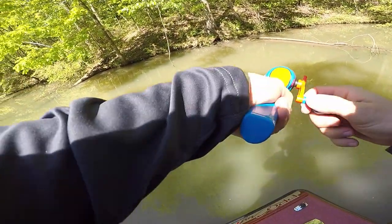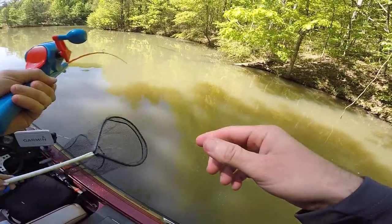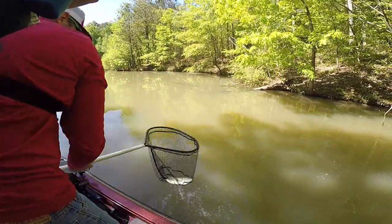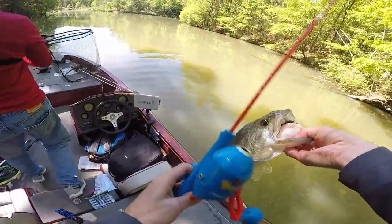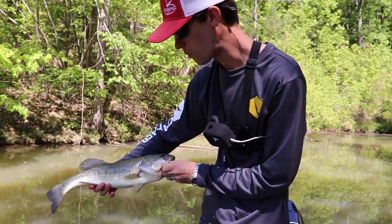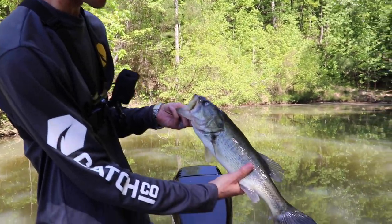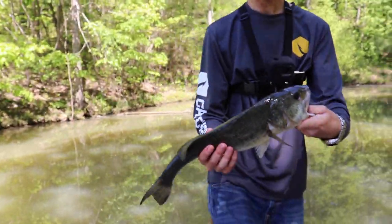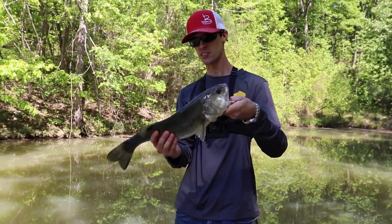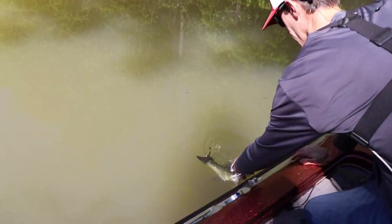That's a big one — net him, just net him! Got him! Yes! That's what I'm talking about. She's spawned out — missing an eye! Before the spawn that was probably a four-pounder easily. Look how skinny that fish is — poor girl, she probably just spawned because she didn't fight super hard. This could be the same one-eyed fish we caught a couple weeks ago out here. I feel so bad for these fish after the spawn, they get so stressed out.